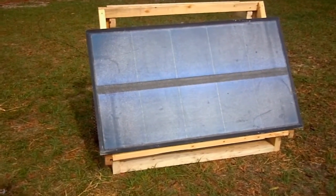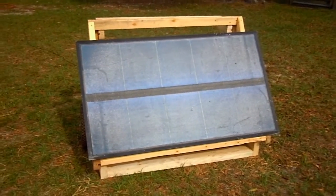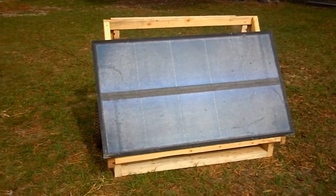Hey there, this is Daniel St. Pierre on Glorious Acres in Brooksville, Florida. In this video I want to talk to you about a 1500 watt solar generator that I built using some used parts that I found here and there and of course some free lumber. Let's get started.